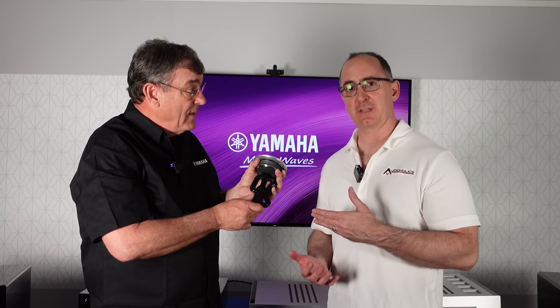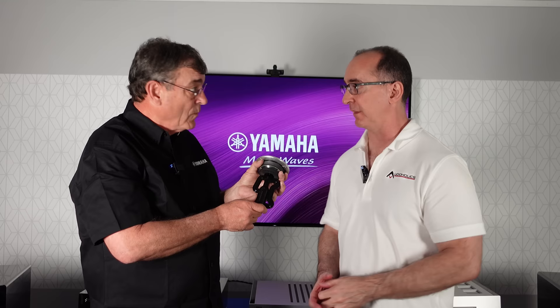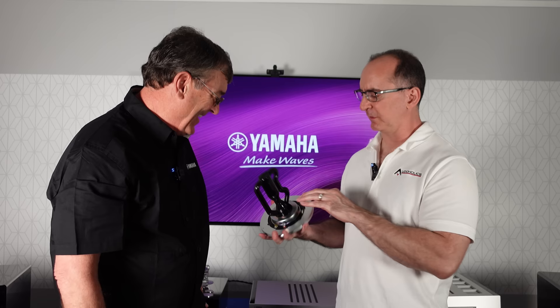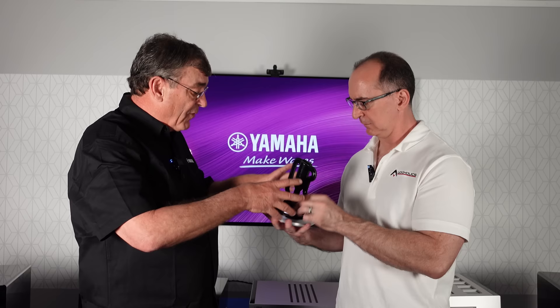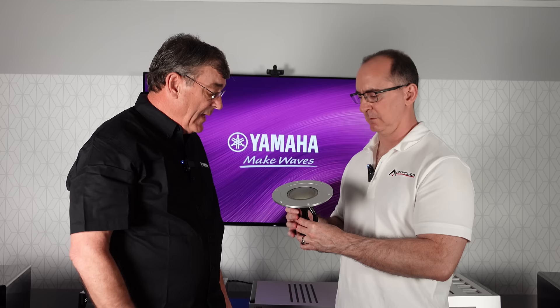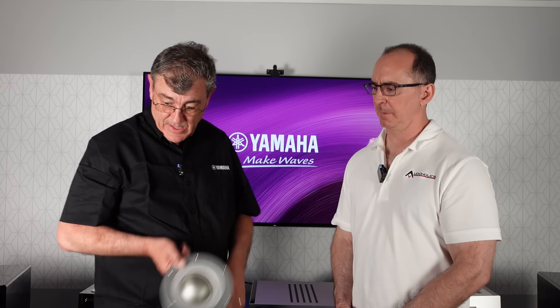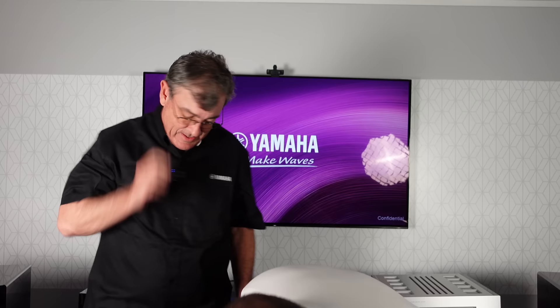It's the devil in the details with the 5000 series — even those tubes being different lengths has a purpose. The same resonance-canceling principle is applied to the mid-range driver, which is roughly three-and-a-quarter inches. Because the mid-range operates at lower frequencies with bigger wavelengths, the tubes are longer with more volume. The whole assembly also isolates the mid-range from the cabinet itself, so the woofer doesn't affect it.